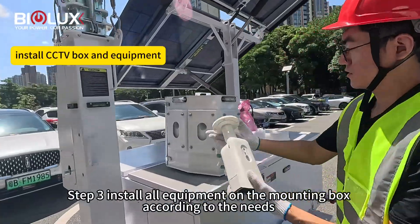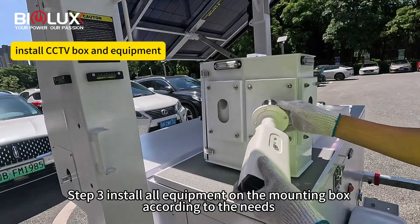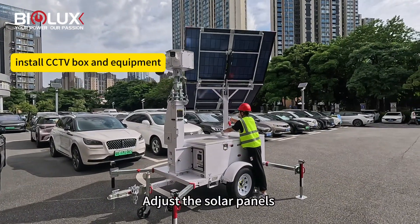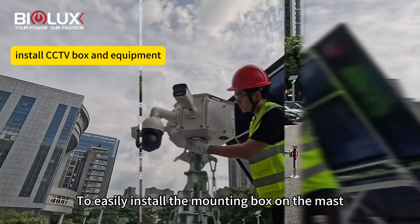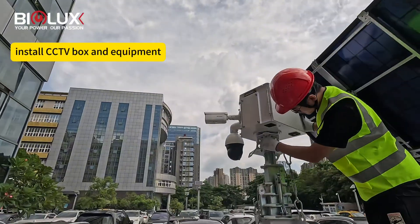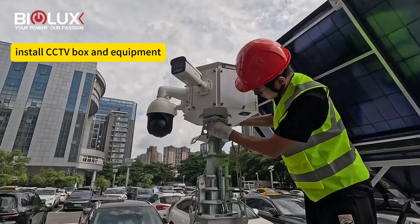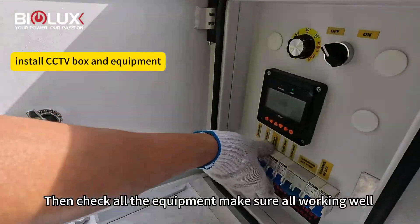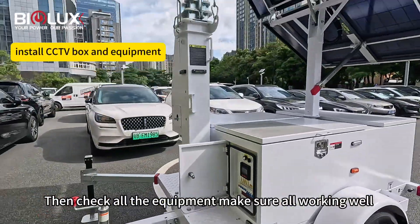Step three: install all the equipment on the mounting box according to the needs. Adjust the solar panel to easily install the mounting box on the mast. Then check all the equipment, make sure all working well.